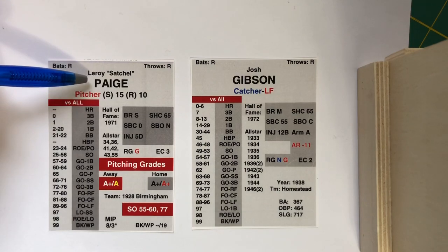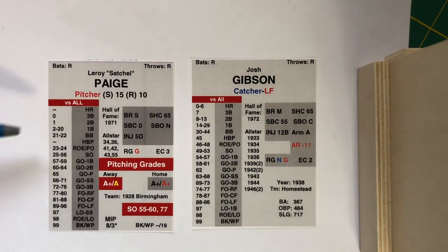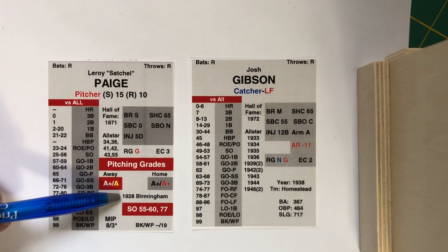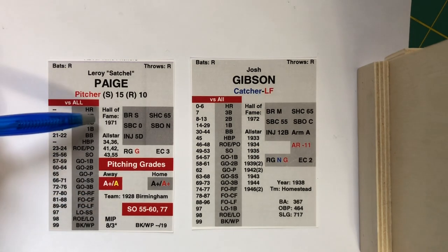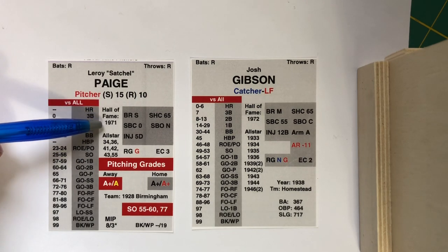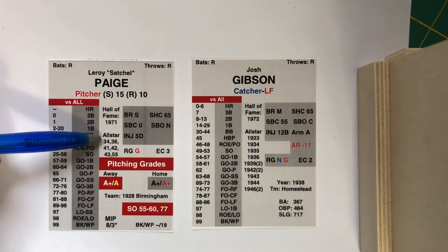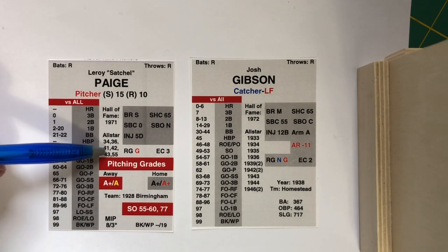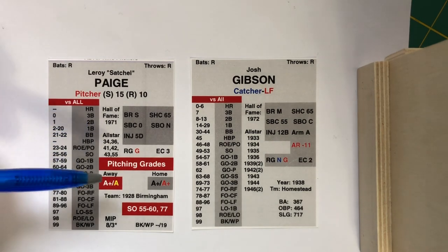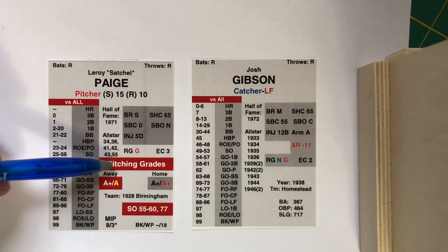We have Satchel Paige on the left and Josh Gibson on the right. If you look at a pitcher's card in Pine Tar Baseball, you'll see their batting column right here — this has nothing to do with their pitching; this is just Satchel Paige's hitting for the 1928 Birmingham season. On the Negro Leagues cards, I give information about when they entered the Hall of Fame, what seasons they were an all-star — the all-star game for the Negro Leagues started in 1933. And now we get to the meat: the pitching grades.